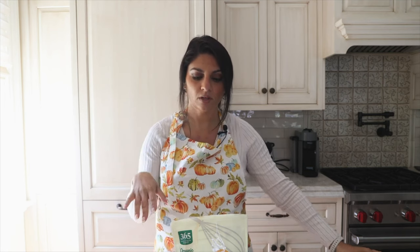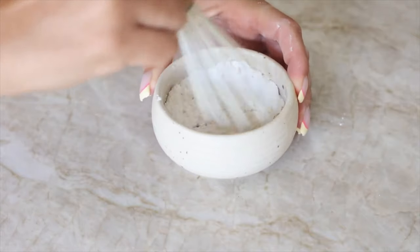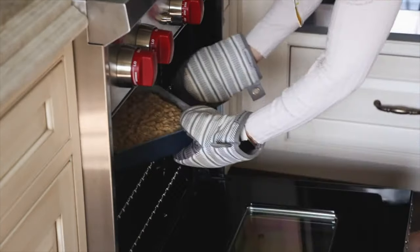I wish you could smell how good it smells right now — it looks like fall and smells like cinnamon apples. While waiting for the cake to finish baking, make a quick powdered sugar glaze: just organic powdered sugar and a little bit of water. You don't have to do this — you could dust with plain powdered sugar, make a caramel drizzle, or leave it plain. Add a dot of water and mix it up; add water gradually depending on how thick you want it.